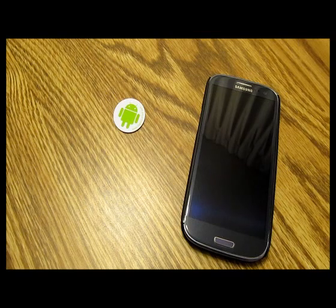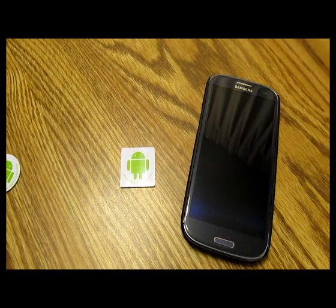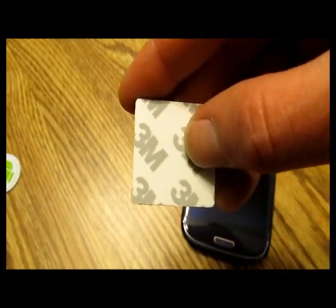Now with the NTag 203, we've got another 30 millimeters in diameter. These guys only hold 144 bytes of memory — 137 bytes are actually usable — so significantly less memory there. They operate at the same range, two centimeters. They're also waterproof and have that same 3M backing.